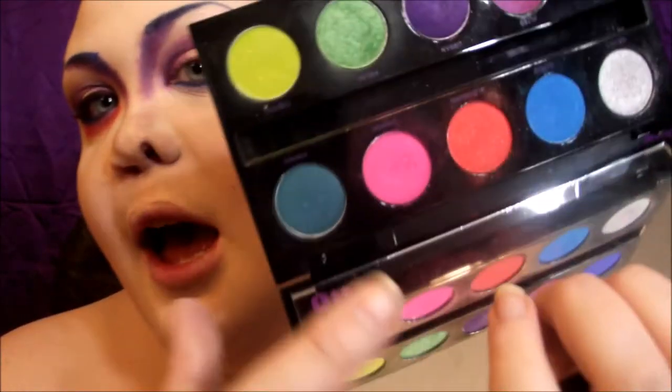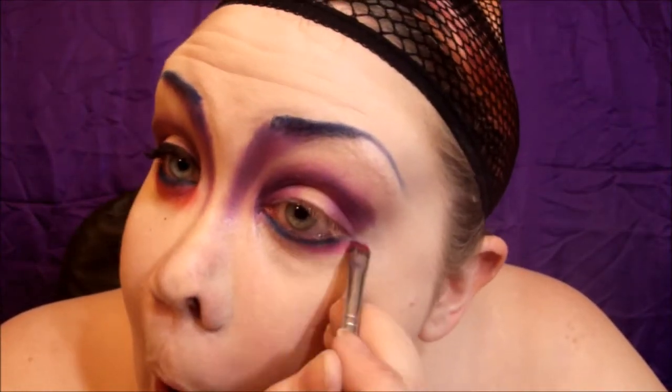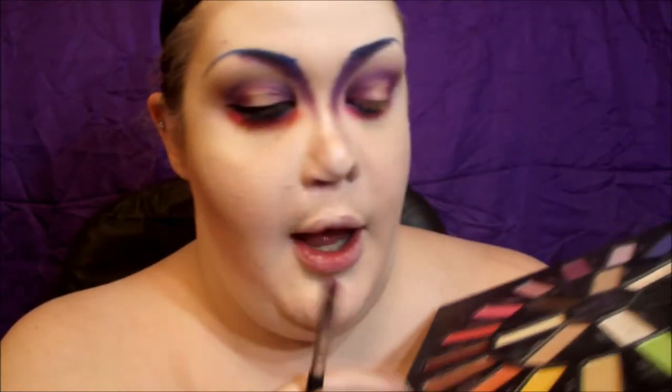On the lower lash line I'm going to add 'Savage,' which is a hot pink. Then I'm going to grab an orange — 'Analog' from the Kat Von D palette — and blend that into the pink even more.